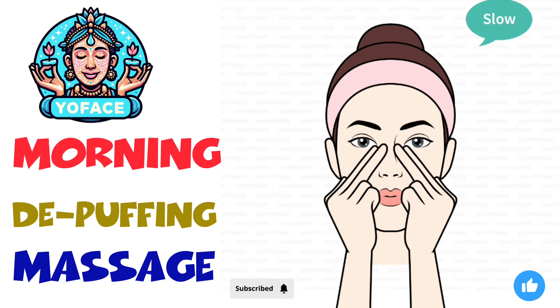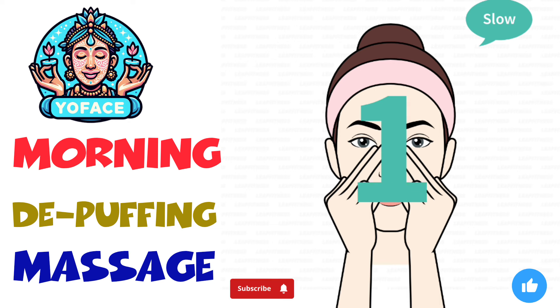The next exercise: under eye pull, 20 seconds. 3, 2, 1, go.